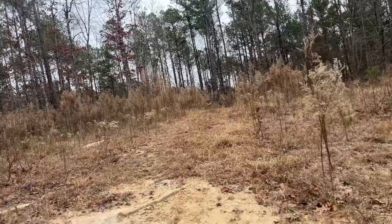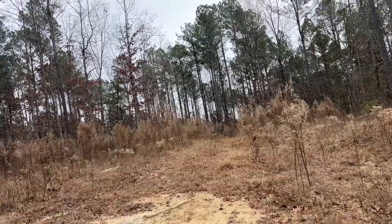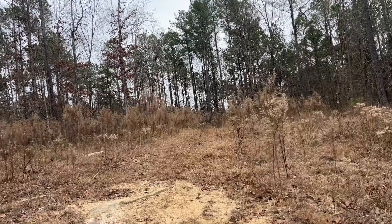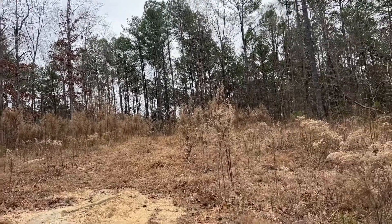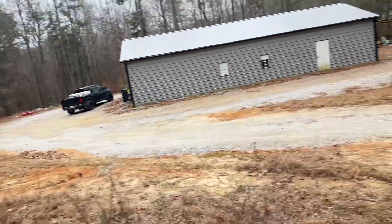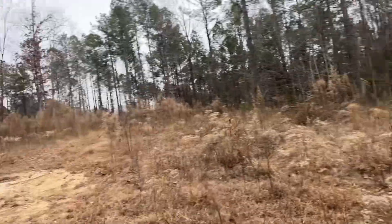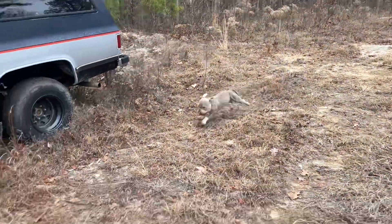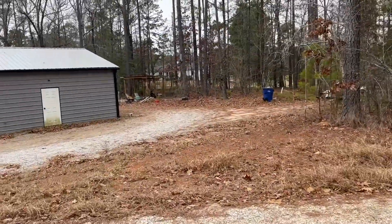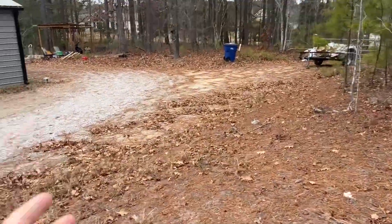We've got some family stuff coming up tomorrow, so I don't know if I'll get this knocked down then. If I can't get the bush hog, I'll probably be out here with the weed whacker — not looking forward to that. But I'm excited, I'm stoked. I still need to go get some more wire, and I've still got the panels over there on the trailer. It's very cold out so I'm going to get inside and I'll see you guys on the flip side.